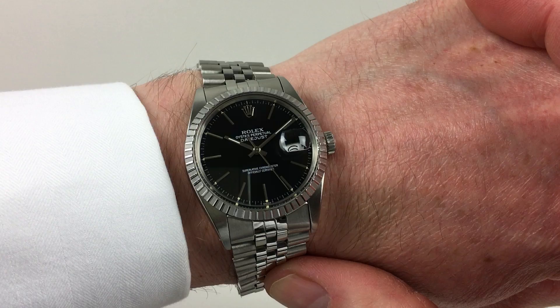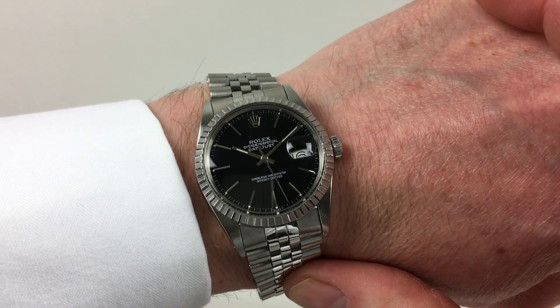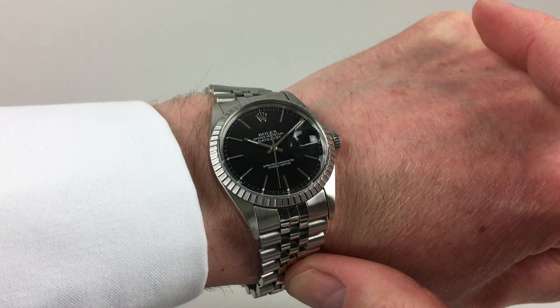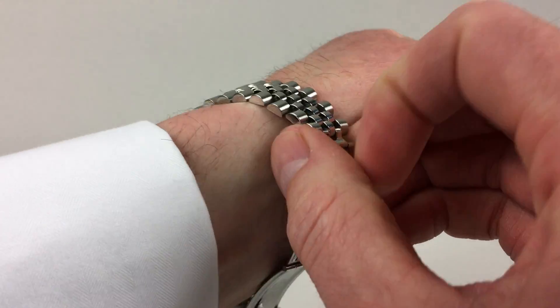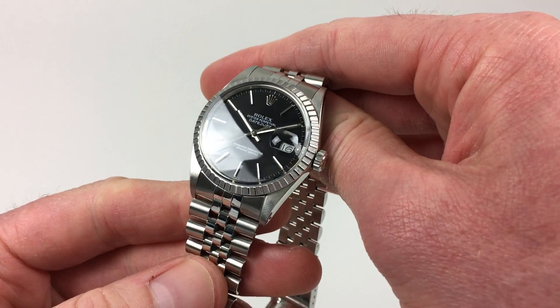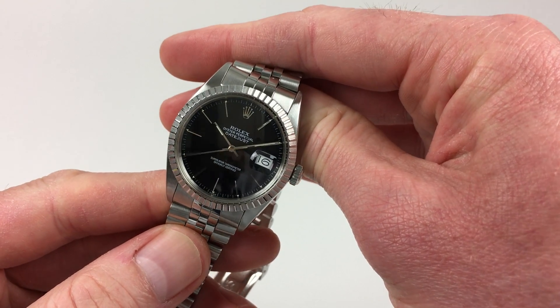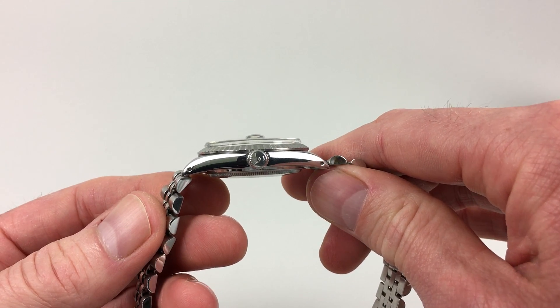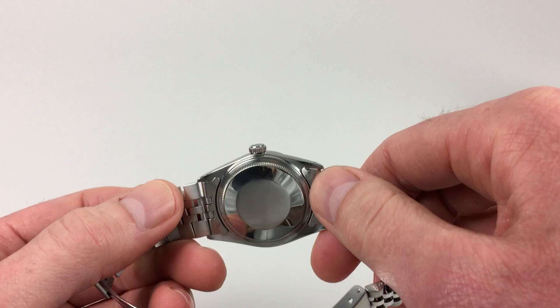The black dial has applied baton indexes, matching baton hands, and a magnified aperture for the date. The stainless steel case has a finely milled and fluted bezel, a screw-down Rolex Crown to the side, and a screw-down case back.